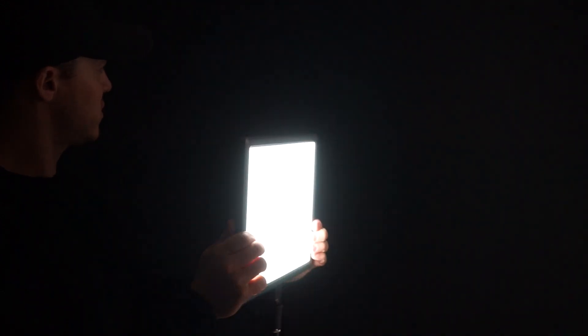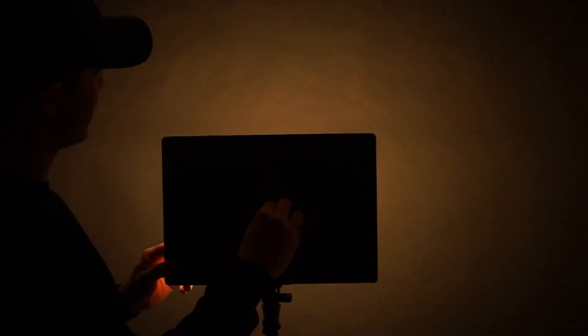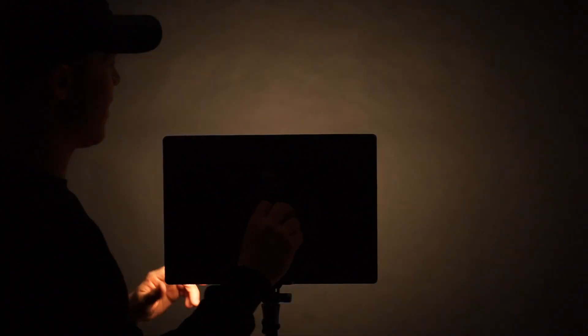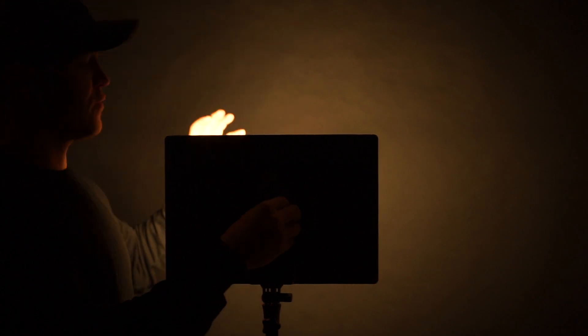Now switching to the Luxe Pad 43H — this is it ramping up to its most powerful output, and again you can see the spread of light all the way across. Here's the color temperature adjustment going from warmer all the way through to cooler.